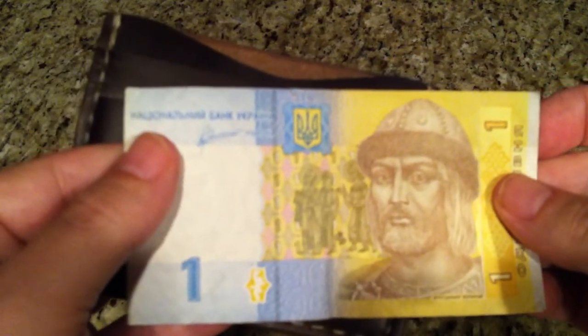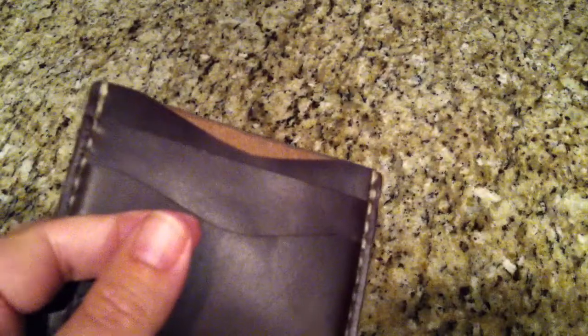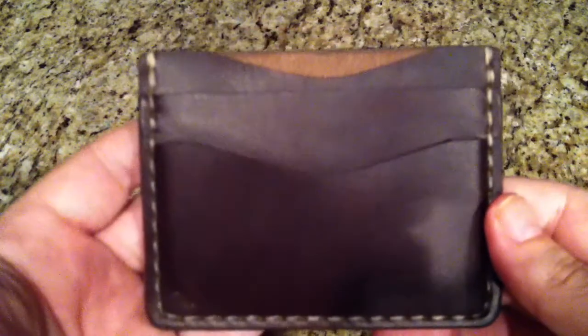He also puts in a Ukrainian dollar. The last wallet I got from him, he also put in a really nice note. So he's a good guy and he makes really nice stuff.